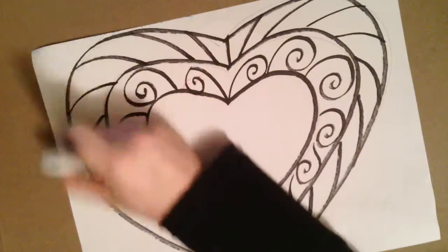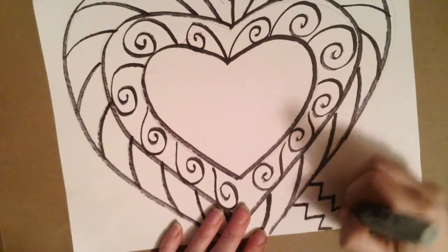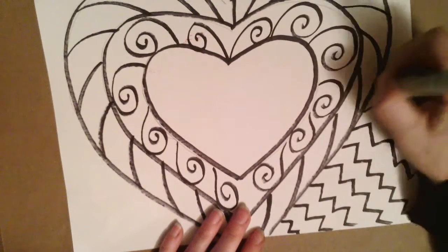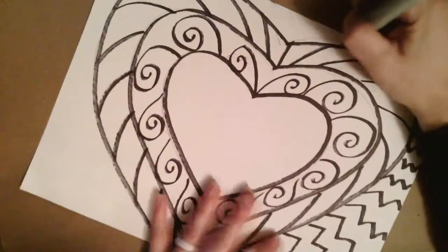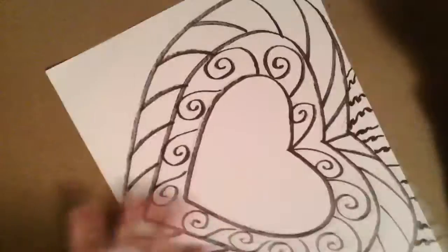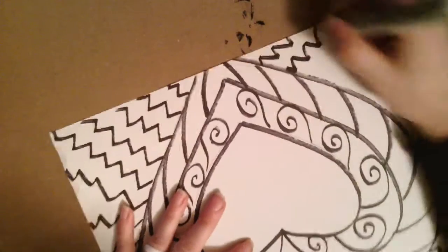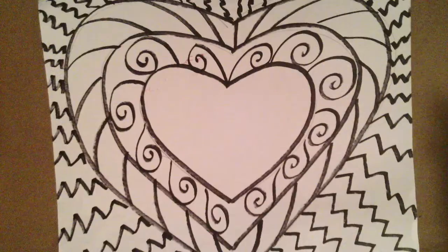They could be curved lines, straight lines, spiral lines, zigzag lines, wavy or bumpy — or you could also do shapes. Maybe you want to make more heart shapes, circles or polka dots, squares, diamonds. Literally the ideas are endless. So let's go ahead and start drawing and making our own designs into our radiating hearts.